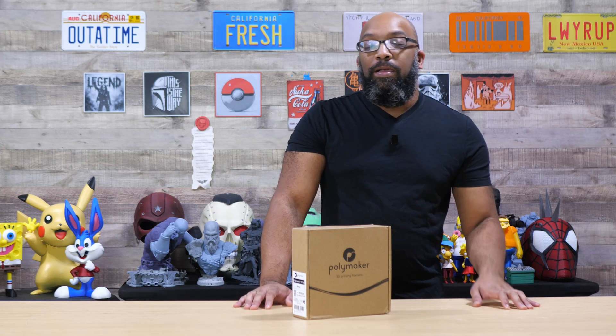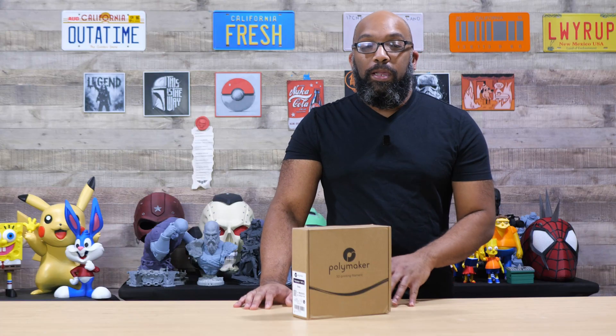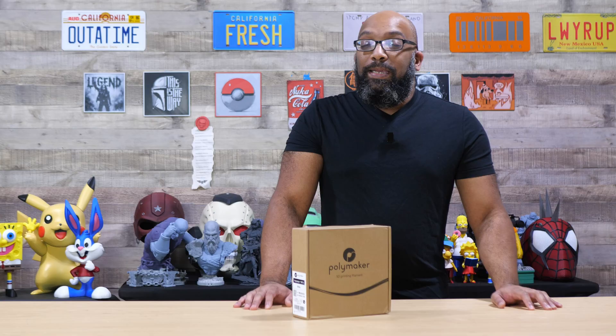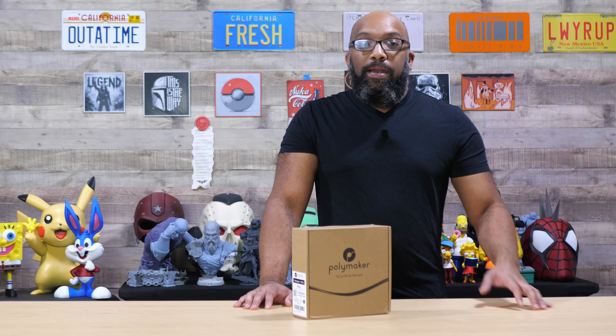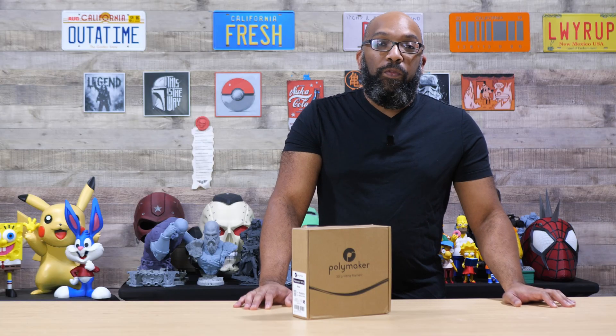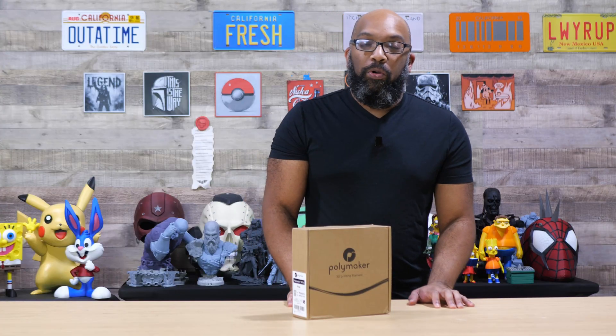Welcome to Figure Feedback. My name is Jeremy and as I record this, it's October the 30th. Earlier this week, Polymaker announced a new formulation for their PETG filament and as soon as they announced it, it was pretty much right on sale — you can pick it up on their website or even on Amazon. I got mine on Amazon. I wanted to try it and see how well it prints.